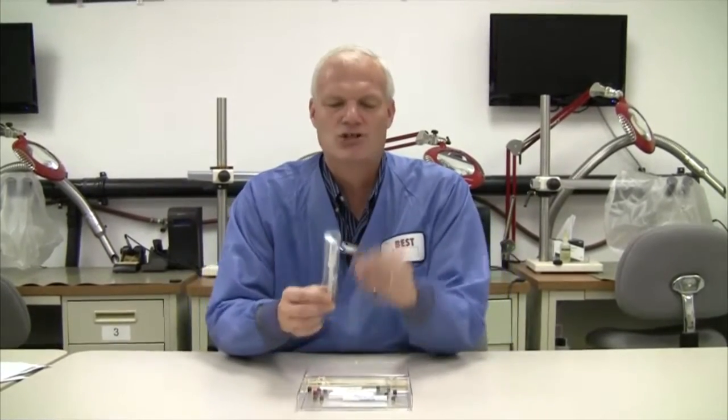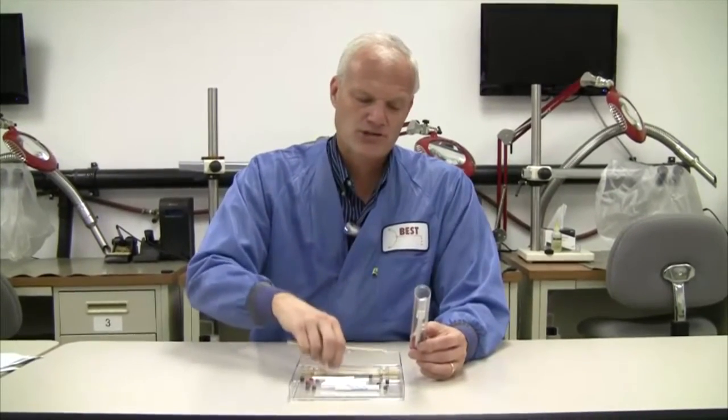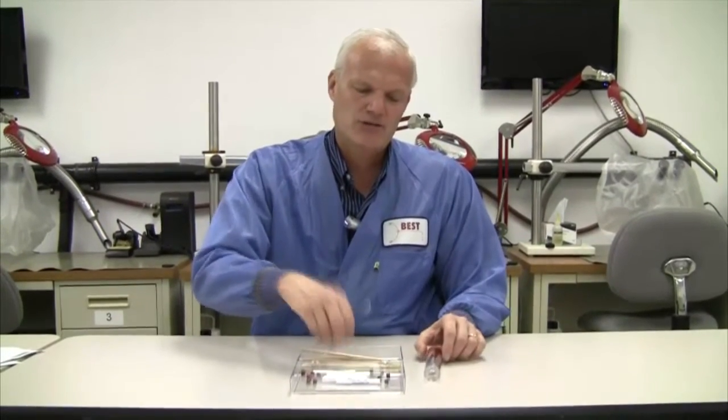We also have a very sharp X-Acto knife that's used to cut the traces once you get them to the right size. We have some orange wood sticks if you need to go around corners — there are several in here for that. And then there's a pair of ESD-safe tweezers. Basically all the elements you're going to need to do trace repair.